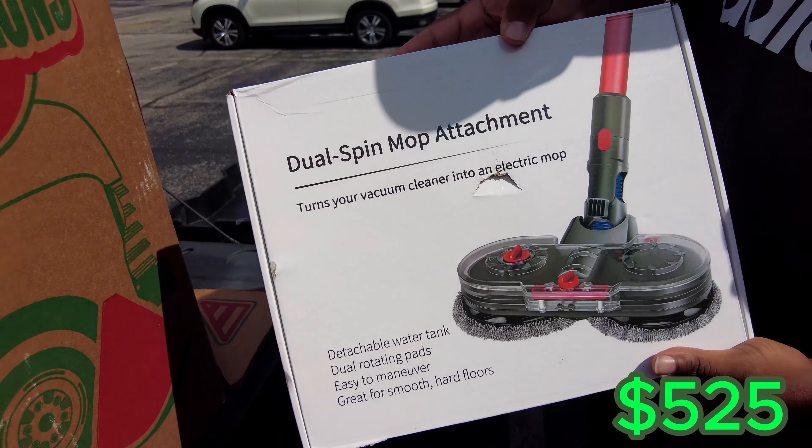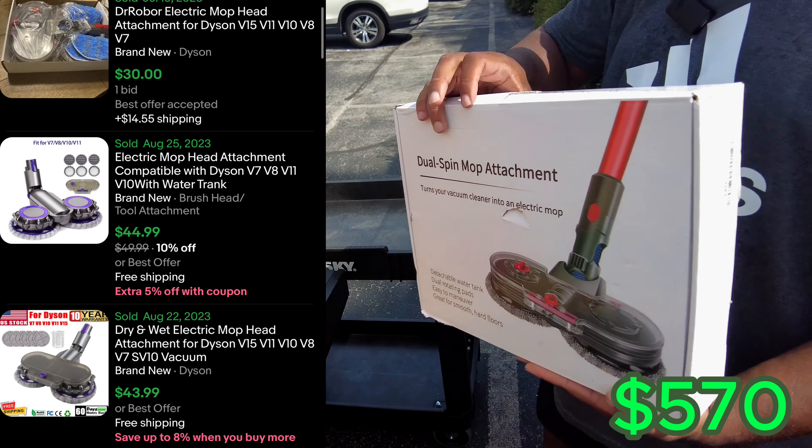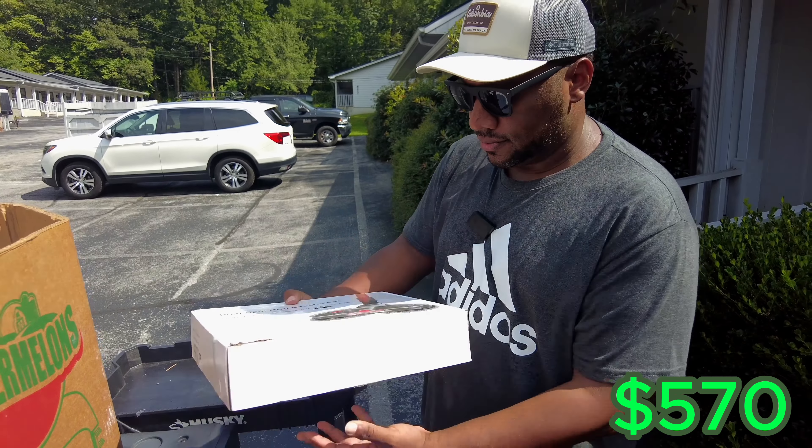Let's pull out another item here. We got a dual spin mop attachment. It looks like it goes on a Dyson. Looks new. Anything Dyson is expensive, so hopefully that's a good one. We also got a wireless keyboard and mouse — the mouse is in there, but the keyboard is missing one key. We've had keyboards before that were missing keys and it's not really a big deal — you can sell it for parts or they order their own.